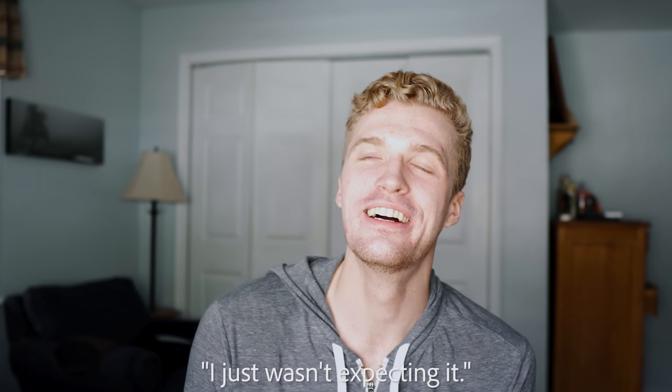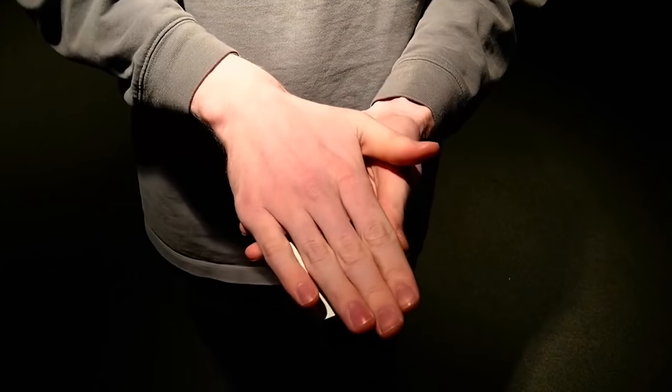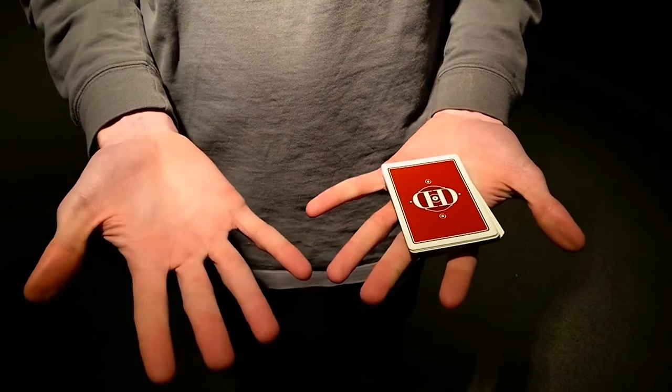Coming in at number two, we have the Urnase change. What's great about this change is it can be used for multiple different things. You can use it to change a card, but we also like to use it for a card vanish — which is a great way to melt hecklers' brains when you use it for the invisible palm magic trick, which Grant has taught on this YouTube channel. If you want to learn the Urnase change, he teaches it in that video.